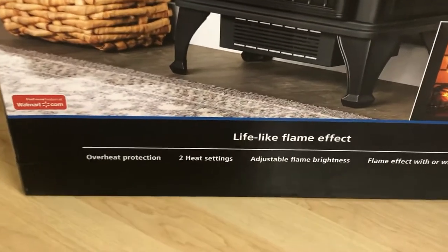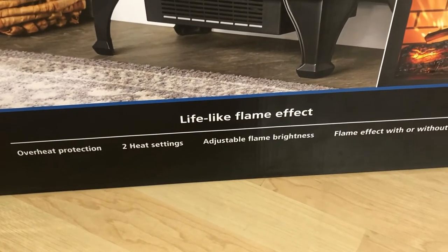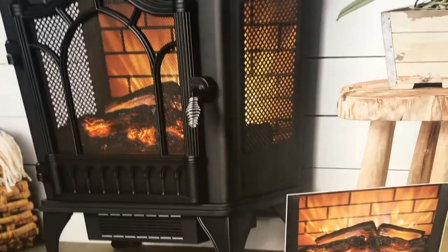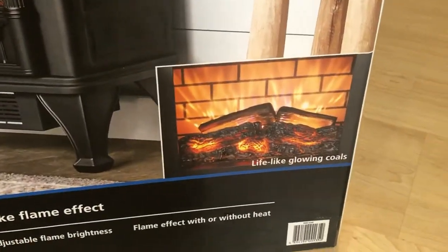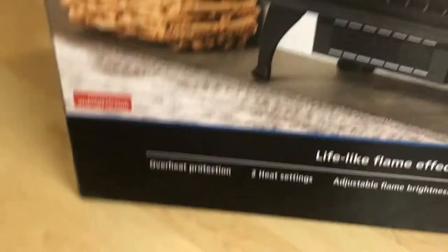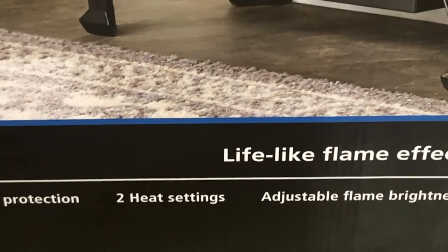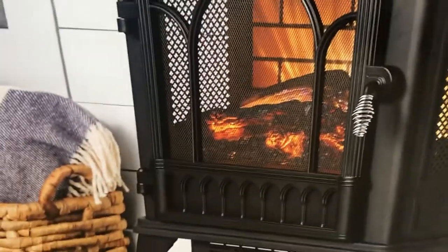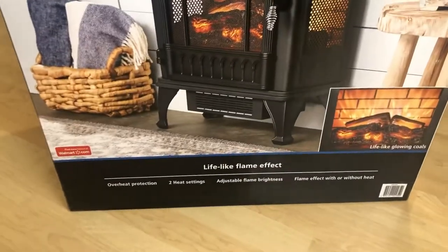This has different features as mentioned on the box. It has a lifelike flame effect — the flame which comes out from this heater is realistic, like a glowing cool effect. It has overload protection and two heat settings, and those settings can be adjusted by opening this door.